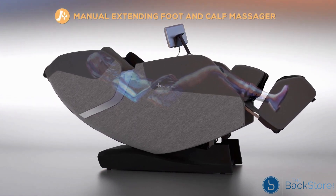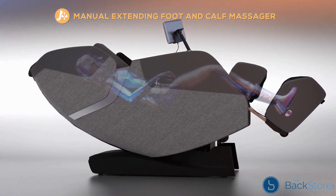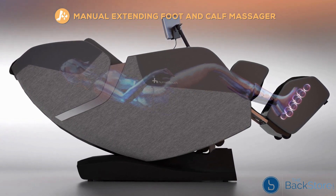Let the tension in your feet and legs melt away as you extend the calf massager to fit your height and use advanced underfoot rollers to provide relief through reflexology, soothing tired and overworked muscles.